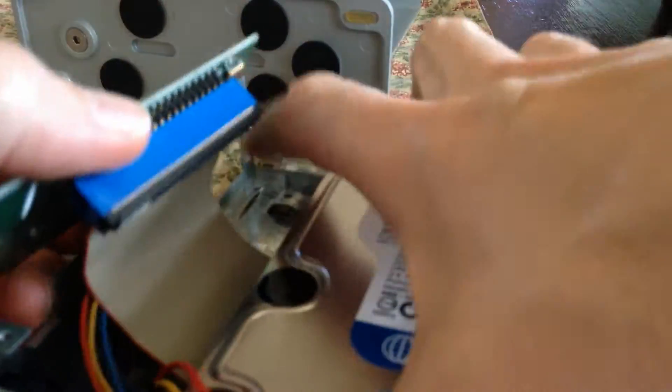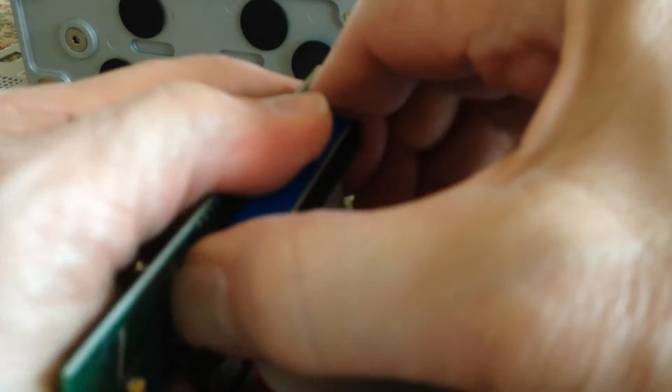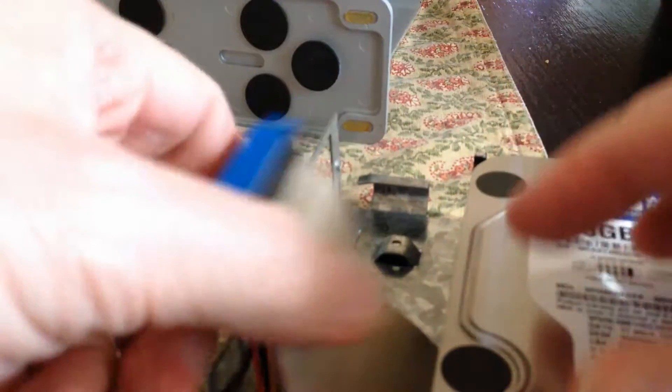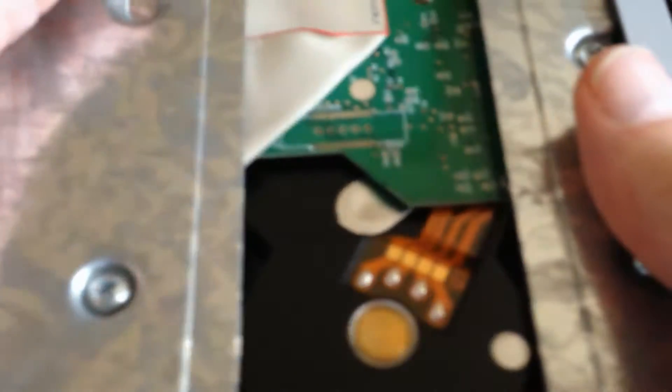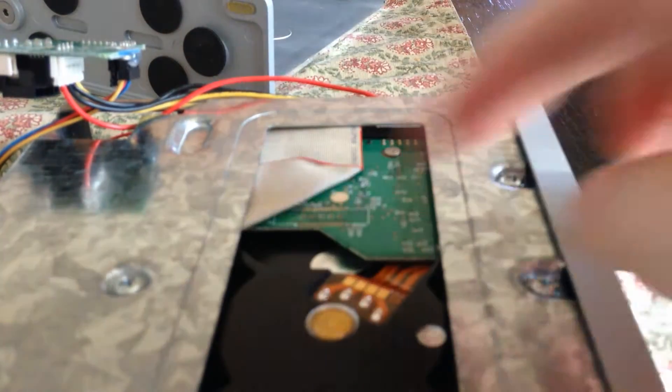We have a ribbon cable because it turns out this is an IDE drive — old school. For the hard drive there's a screw here, here, and here, so we'll take those three screws out first.